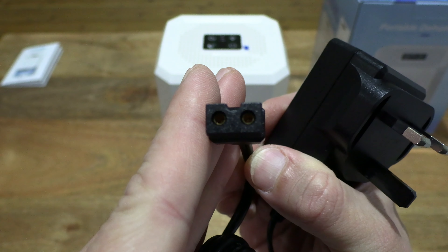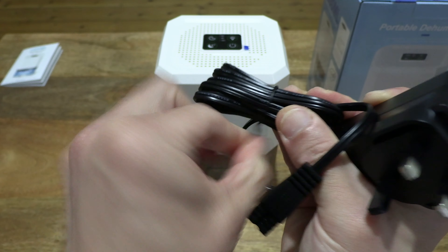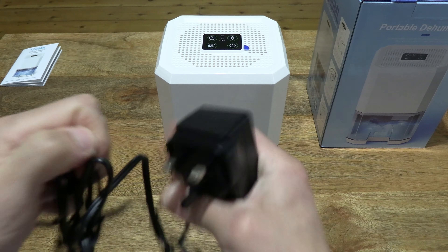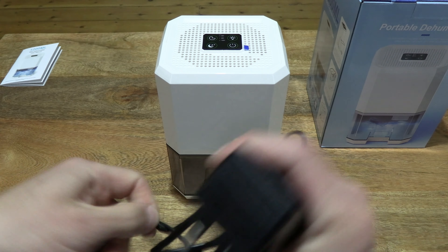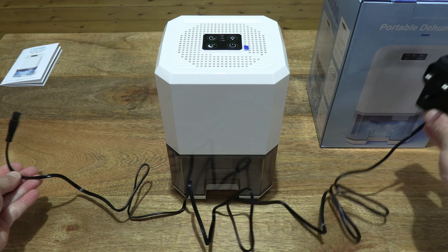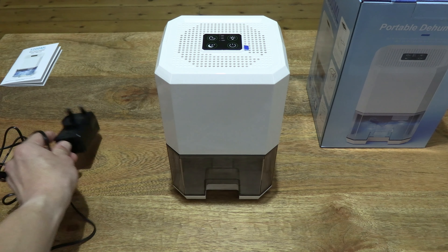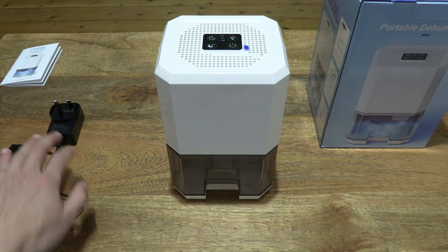Let's undo the cable tie that's keeping the cable packed and unwind it, so that you can get a sense of the length of the power adapter's cable. It's fairly long in length — as you can see, still in a partially wound state — but nonetheless giving you some sense of the length of that power adapter's cable. Just setting the power adapter to the side for now.